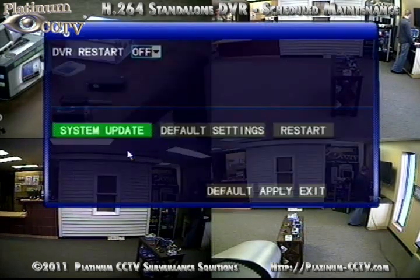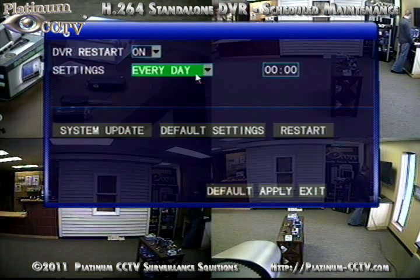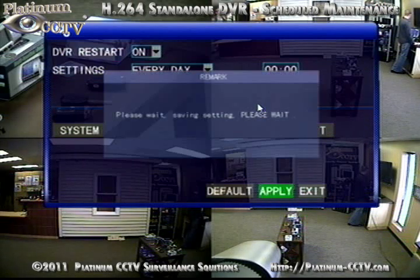To schedule maintenance for your DVR, go into the menu and click on Maintain. We can set this DVR to automatically restart at a specified time by going to DVR Restart and selecting On. You can set a specified time each day, week, or month for it to restart the DVR automatically.